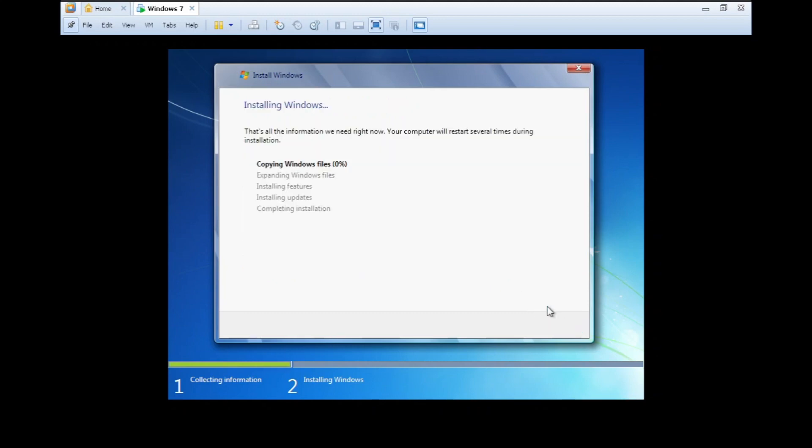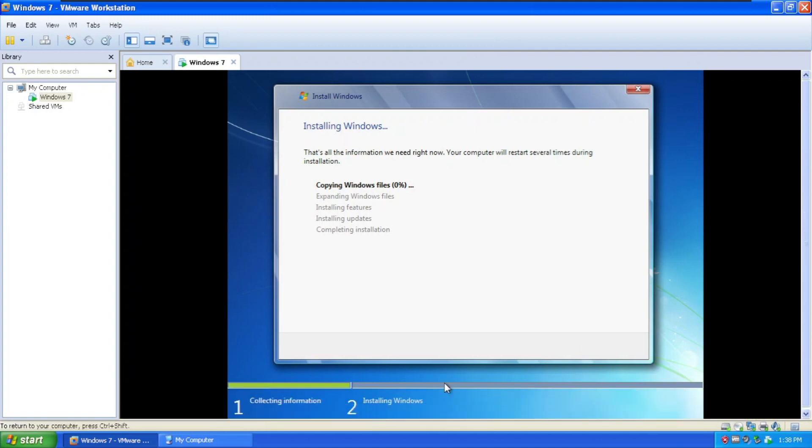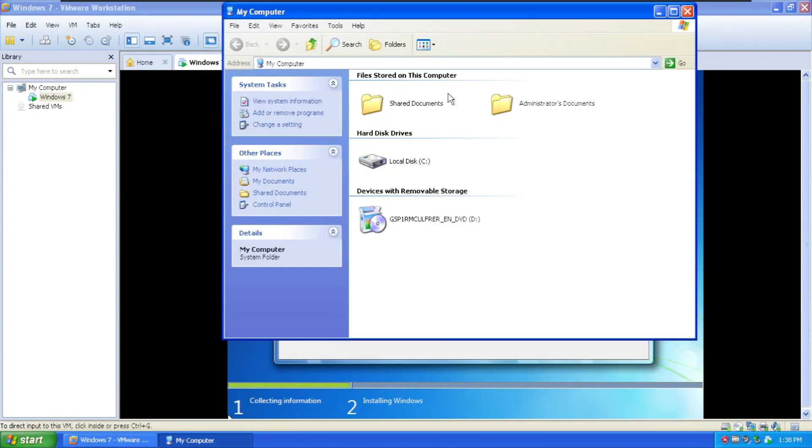While the installation is doing its job, let's take a look at My Computer to check the space. Free space is about 8 gigabytes now.